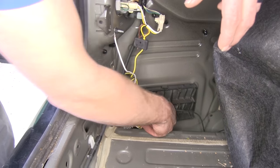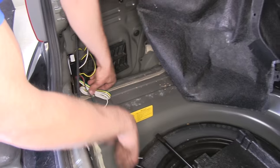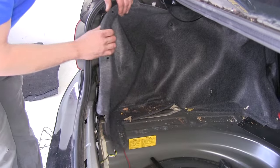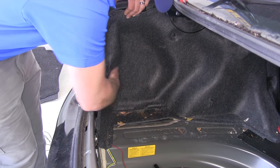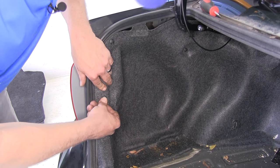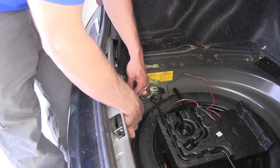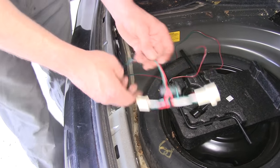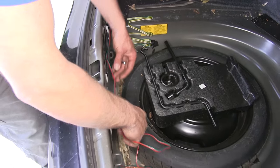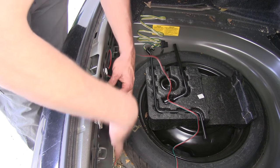Now we'll feed through whatever slack we have from our 12-volt wire, keeping just a little bit of slack. We'll bring our red and green and 4-pole wire over into our trunk area. We'll pull back our panel on this side and put our fasteners back in. Then we're going to route the red and green wire over to the passenger side, using the existing wire loom to go around and keep it up out of the way. When we put our rear threshold back in, it'll be tucked in behind it.